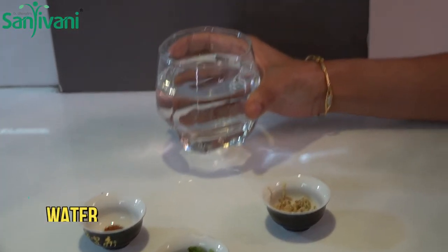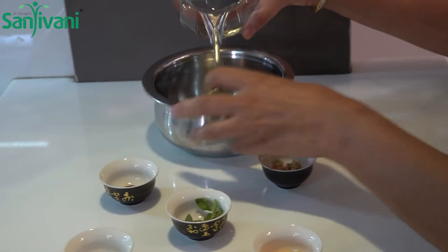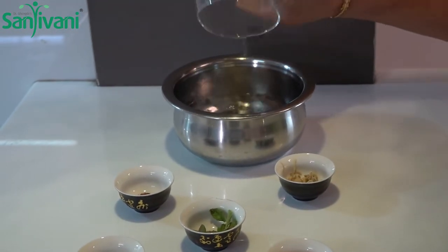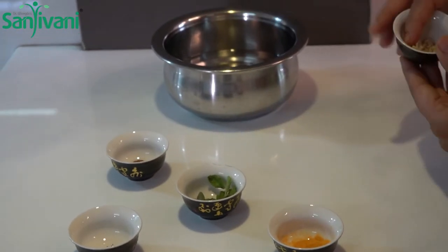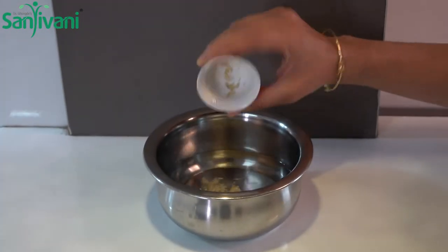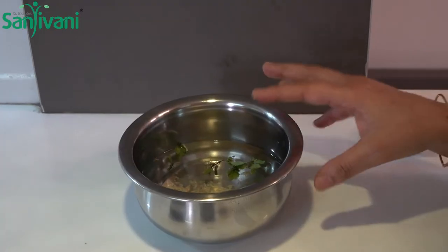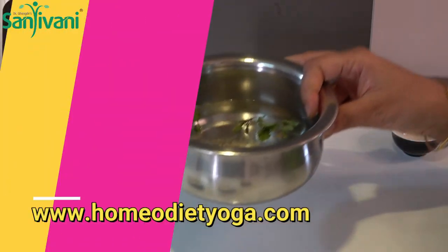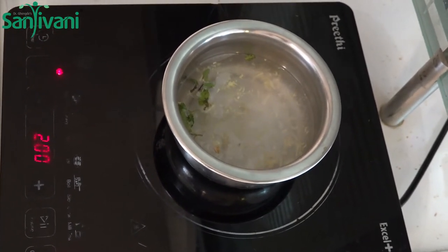Let's put the water in. The adrach uses 100ml of water. We put the ginger and the mint and the other water, we boil it — we put the heat on.